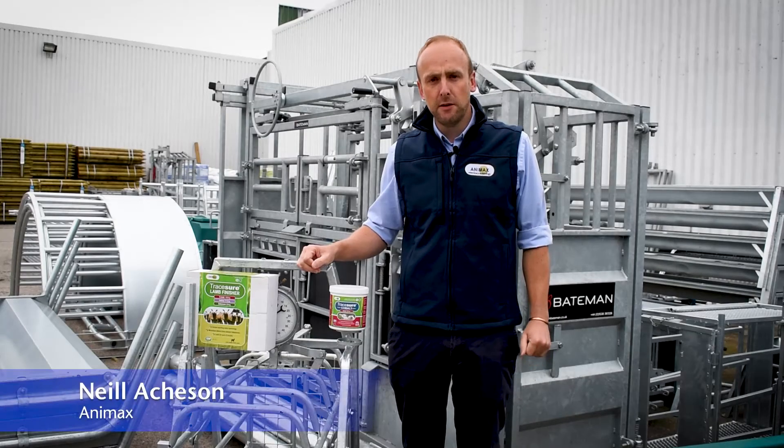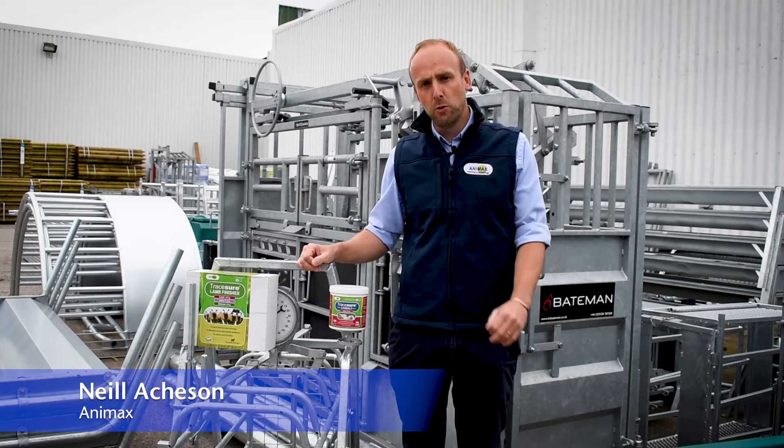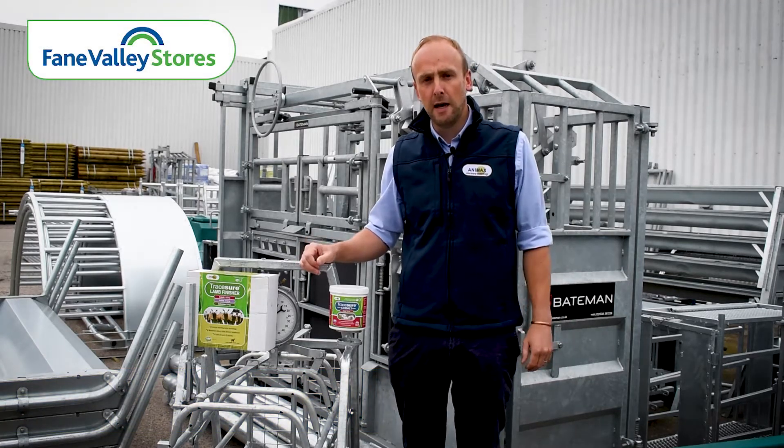Hello folks, it's Neil Atchon from Anamax here. By this stage of the year the youth peak of milk is now over. It's now in the downward slope and a lot of farmers are soon thinking about starting to wean lambs.